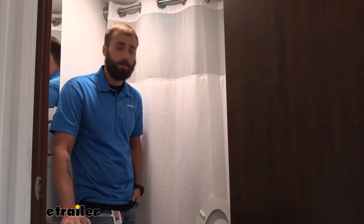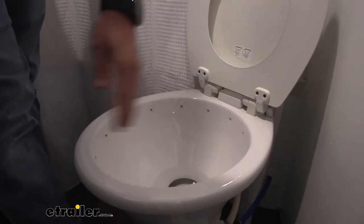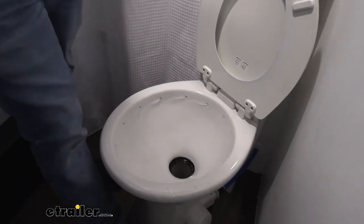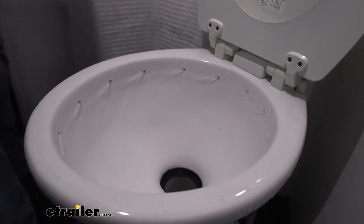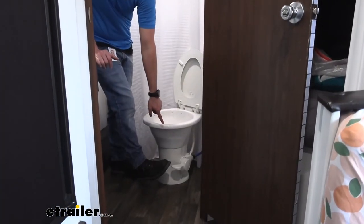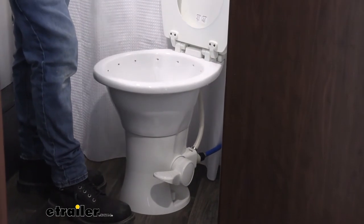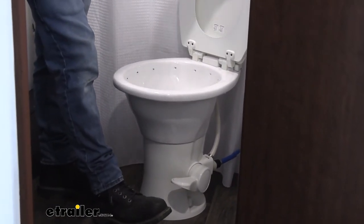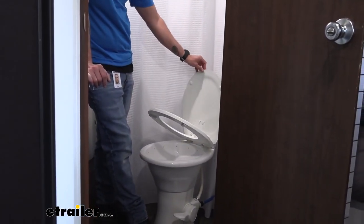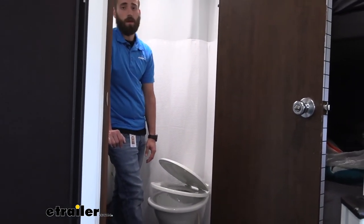Now with our city water hooked up, we can go ahead and test out our toilet. As you can see with how the water outlets are, it gives you a swirl effect to also clean your bowl and make sure everything's flushing down correctly. On the right side we have our foot pedal for operating the toilet — as you press down, the toilet opens up, drains, and sprays in more water. This toilet also has a slow-close lid, so you don't have to worry about kids slamming the seat shut and breaking it.